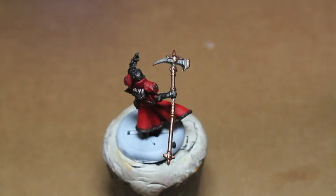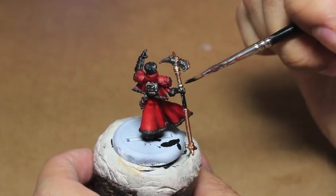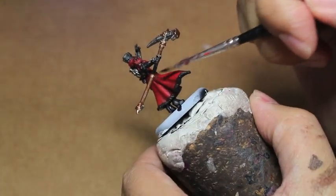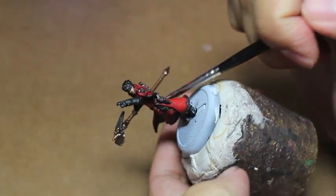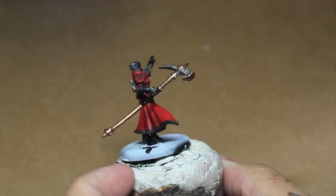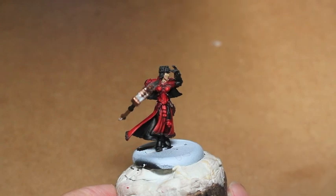Now we're going to do Abaddon Black — this is for the handle area of the hammer. Here's another trick I like to do: if I'm using black and I'm almost done painting or basing the model, I'll want to paint the entire base black. So if you find you have too much black on your brush, there's no need to wipe it off on your wet palette. Just wipe off that extra black paint on your base.